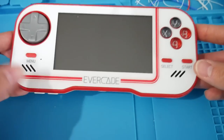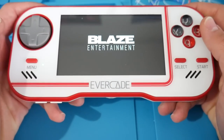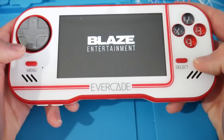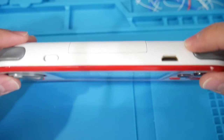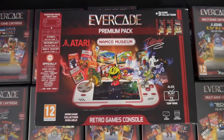Hey, what is going on everyone, it's me Mr. Mario and today we're going to be taking a look at the Evercade, which advertises itself as a new handheld cartridge-based system that came out in 2020 and has a lot of games on it that come in the form of collections on cartridges for pretty affordable prices.